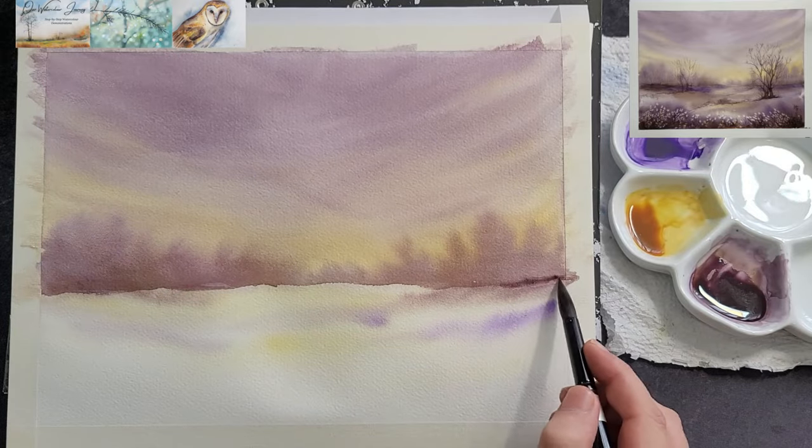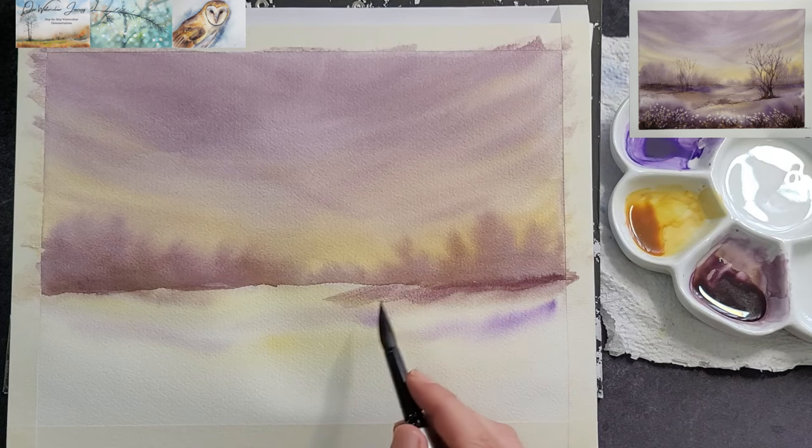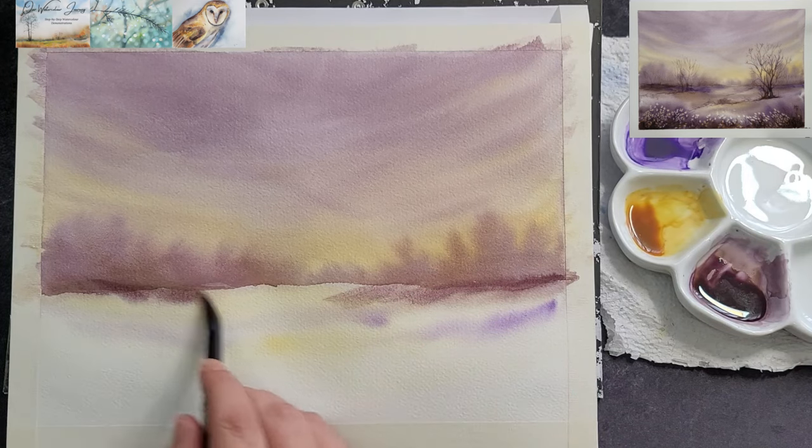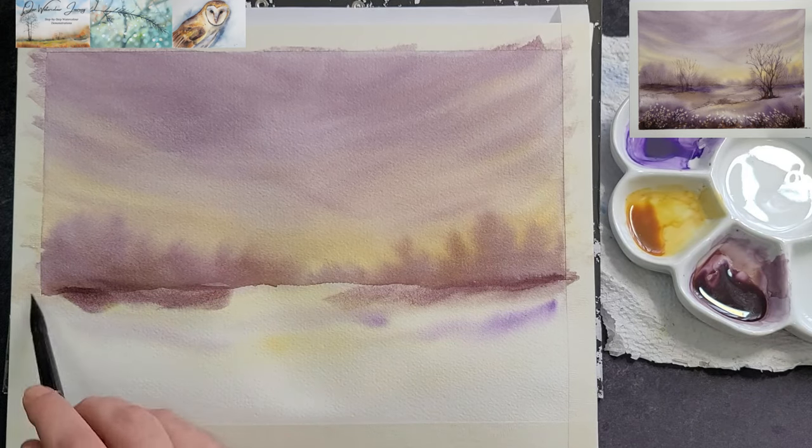The water has settled a bit in the foreground now, so you can start to define the terrain by adding strokes of paint from your palette. Use all three colors to bring variation into the terrain.